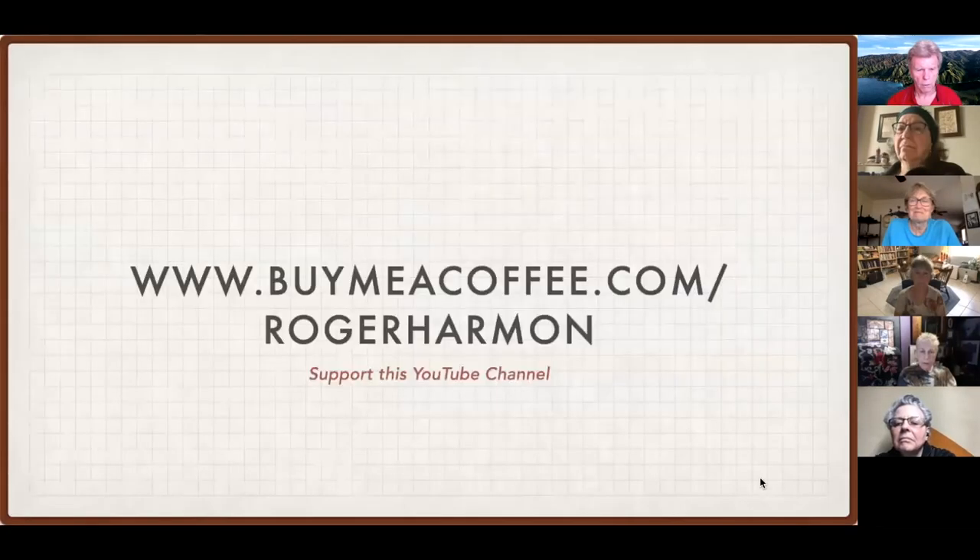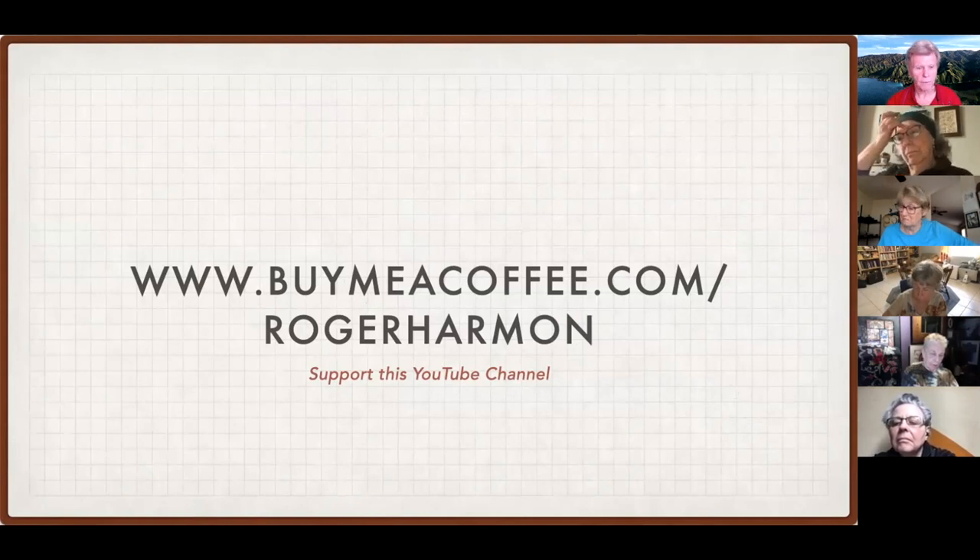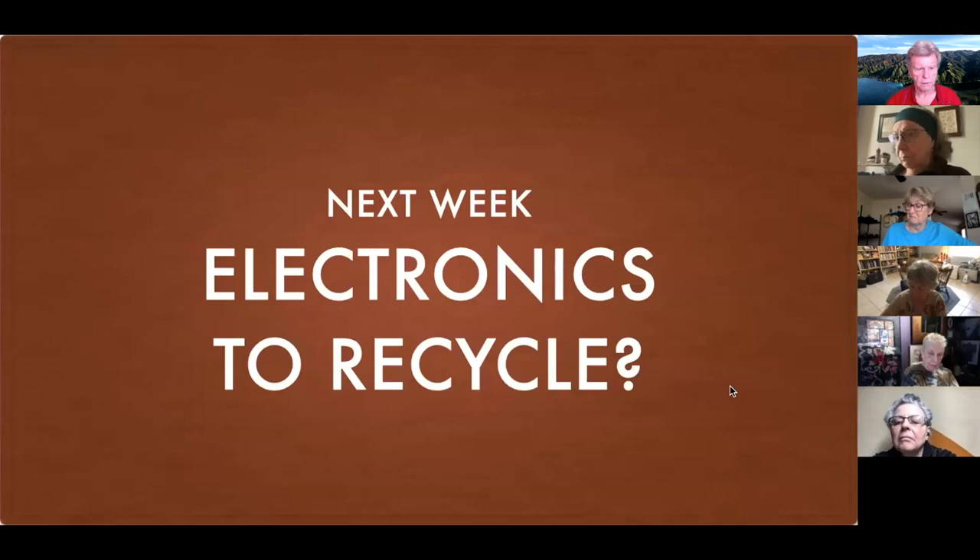We have a new little feature: Buy Me a Coffee. That is a way you can help support the information I provide for you every week. Go to buymeacoffee.com/rogerharmon — that would help defray the expense, because doing this costs money and I'm glad to do it and help everybody I can. Would you like to talk about what electronics you have laying around that you should recycle? Yes — we'll go into that. If you like, next week we will go through what electronics you can recycle, and again that will be a Zoom meeting so we can do a show and tell.